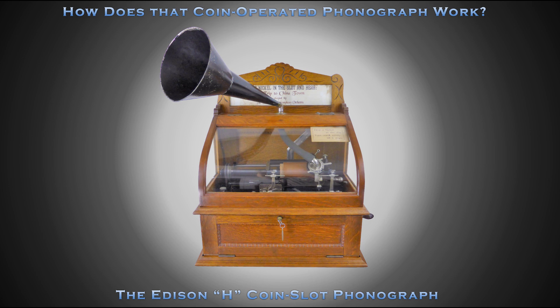Welcome to How Does That Coin Operated Phonograph Work, where today we'll explore the Edison H Coin Slot Phonograph.